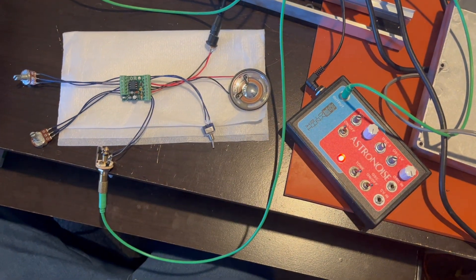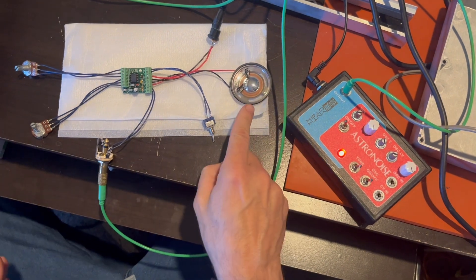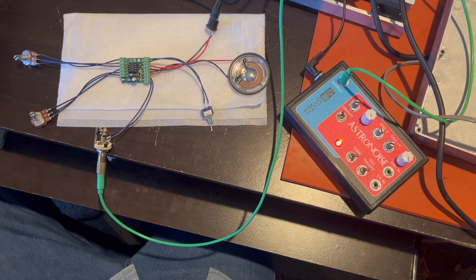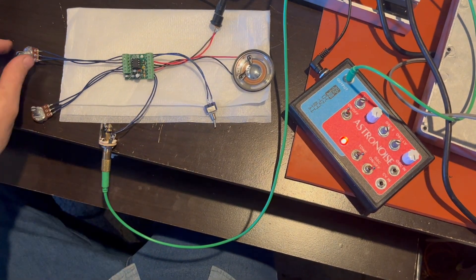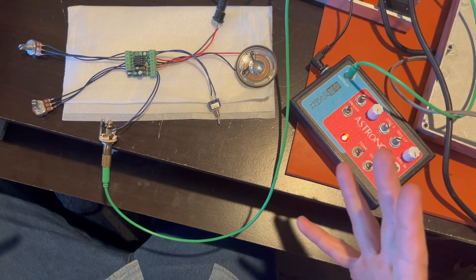Here's the LM386 amp circuit. Comes in a PCB or a kit that you make. You can hook up a speaker to it. You can also just have an output jack that you can use to hook to another speaker, or it can be used as a preamp. We've got quarter inch jacks included and we're also going to have 3.5 millimeter jacks included. It's got a volume control and a gain control. Works really good with guitars and such.